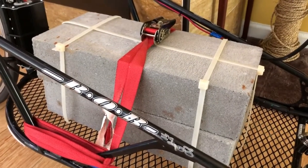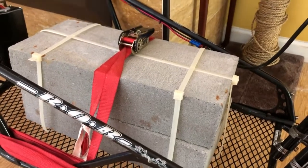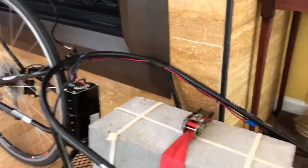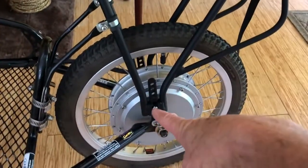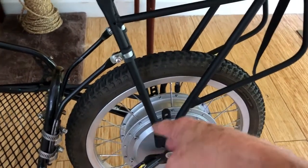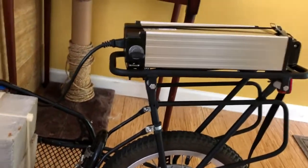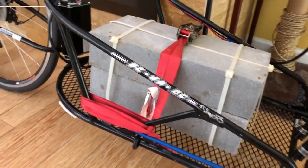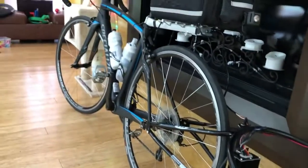These blocks are just in there for testing. I went on a 20-mile bicycle ride this morning with these blocks, which I weighed at 60 pounds. The weight of all this is rather heavy — the rim motor kit alone is 17.7 pounds even without the tire and tube, so the rack and motor together add probably 30 pounds.